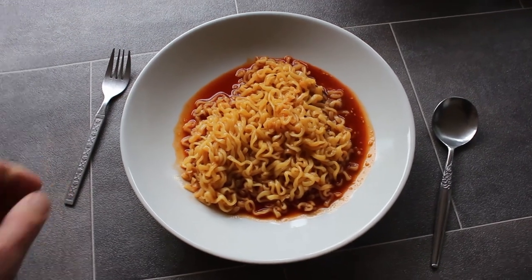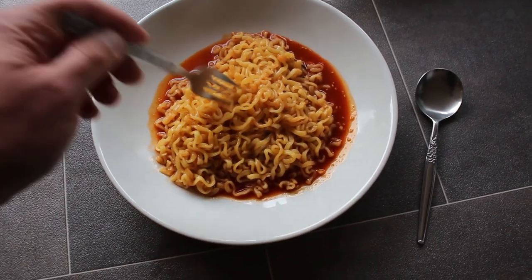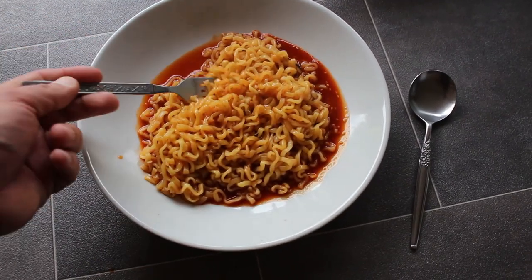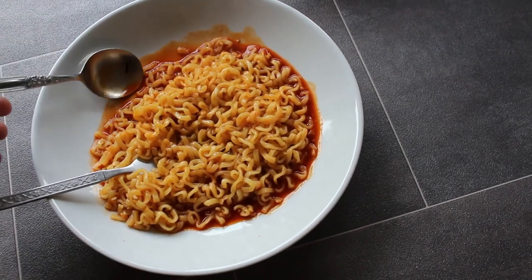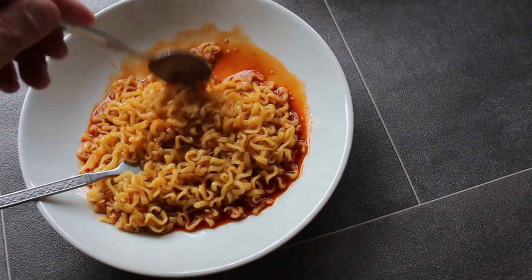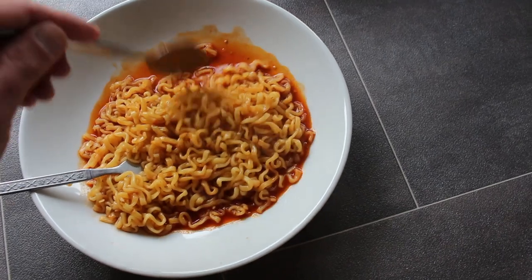Alright my friends, here they are all cooked up and ready to go. As you can see, these noodles are lovely — lovely consistency, it's gorgeous, it really is. Honestly, I swear down, this sauce smells lethal, it really does.